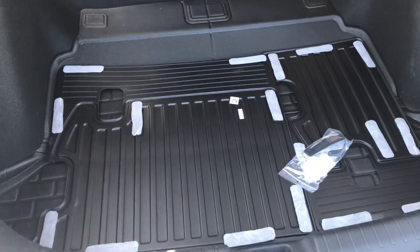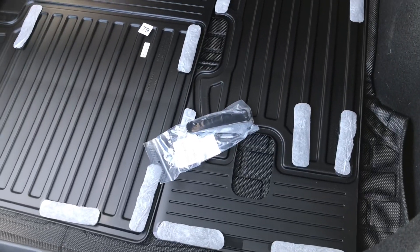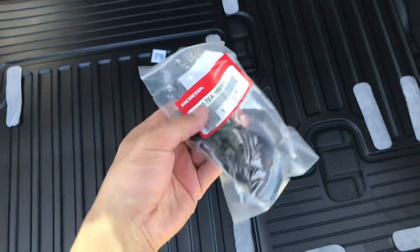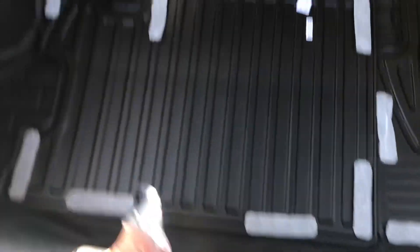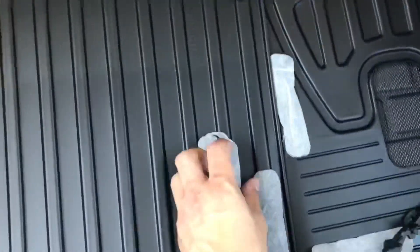We have the rear seat covers unwrapped from the packaging and this is pretty much what it looks like. We're just gonna take these velcro tabs off and start putting them in the center and maybe one on the edge up there. Pretty much just gonna do a dry mounting here.